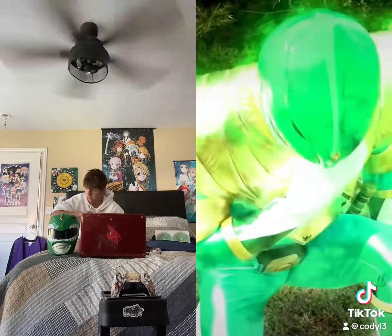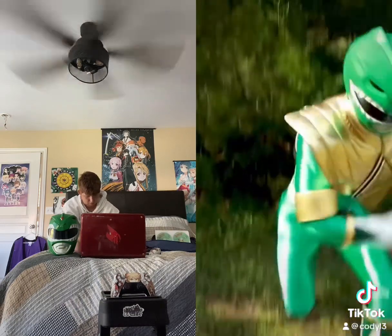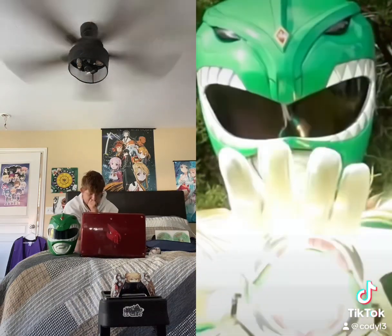Okay, try summoning your Tigerzord powers. Perhaps your powers are still adjusting. Tigerzord! White range of powers!